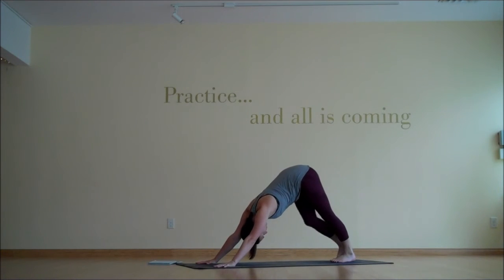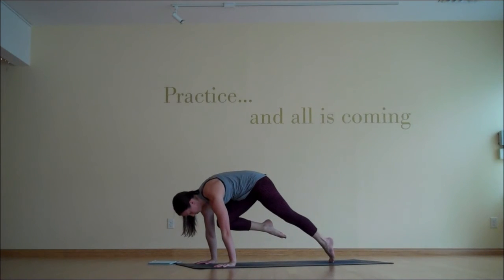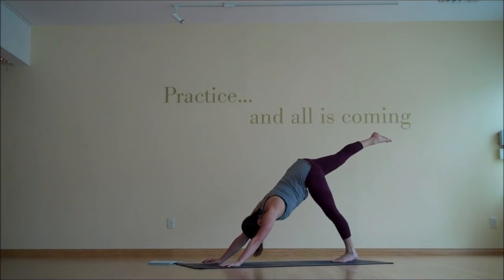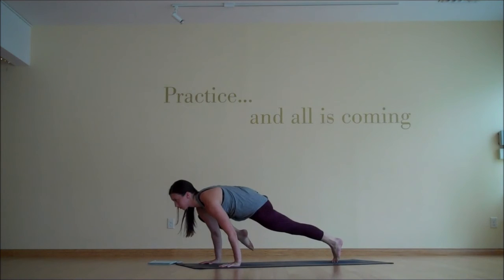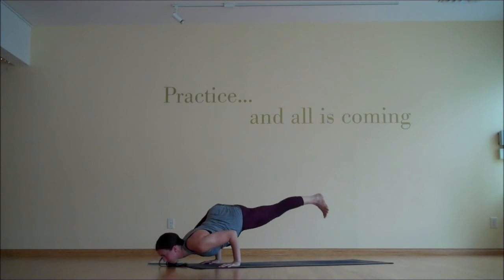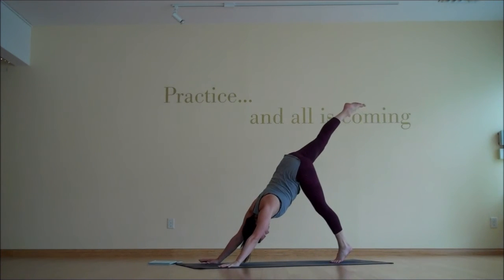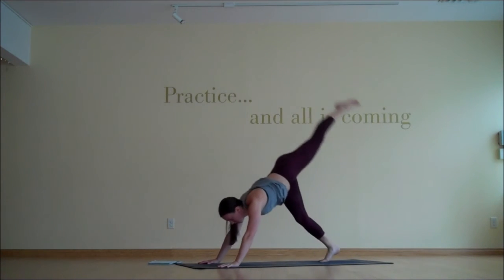With your next inhale, right foot to the sky. And with your exhale, come forward toward plank — knee into nose, right knee to right nose, then right knee to right upper arm, and then across the body to the left upper arm. And take it back up to three-legged down dog. You're welcome to repeat that again. Or bring your right knee to right upper arm, look forward, propel forward, bend the elbows like chaturanga — maybe a little Ekapada Koundinyasana. And then take it back into three-legged down dog.